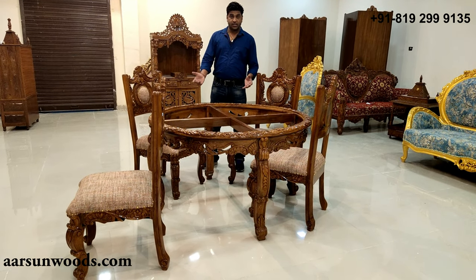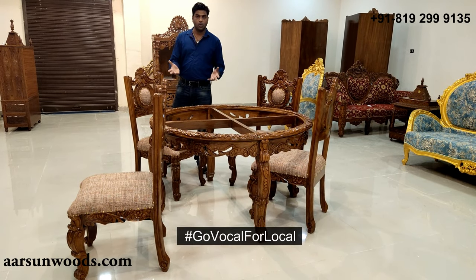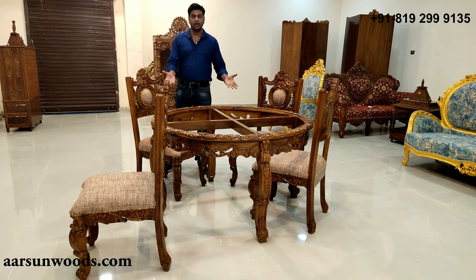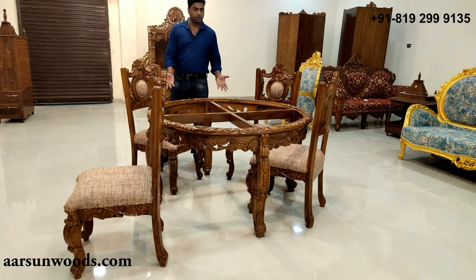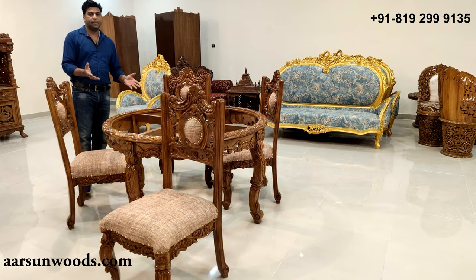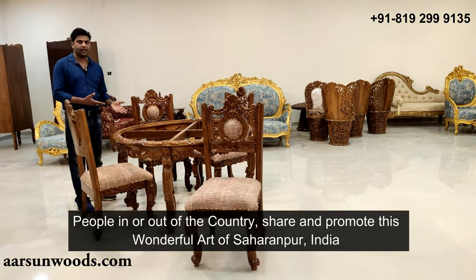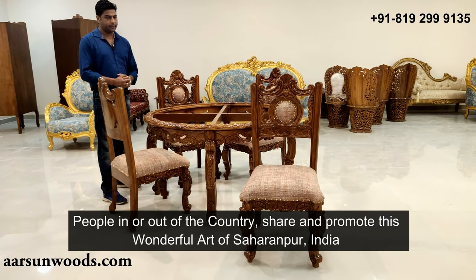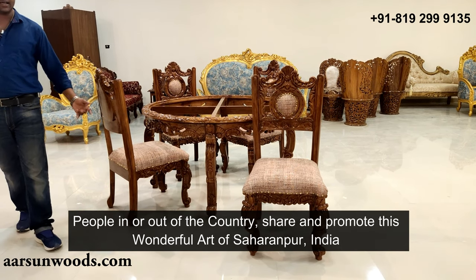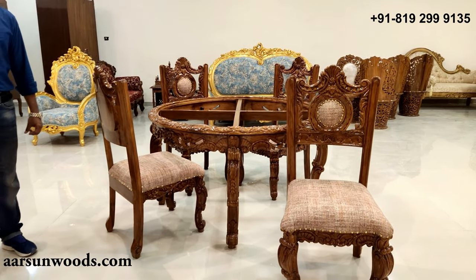I believe you will like this. As our Prime Minister has also said, 'Go Vocal for Local.' This art and craftsmanship from Saharanpur is something you can proudly share and show — especially if you are from Saharanpur or our local people living anywhere in the world, you can show that this is your city's art. I hope you will like it and I look forward to your comments. Thank you.